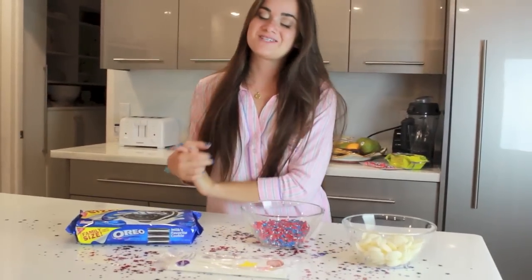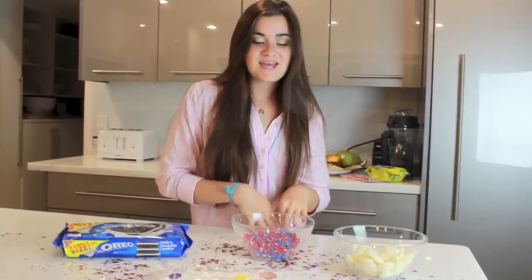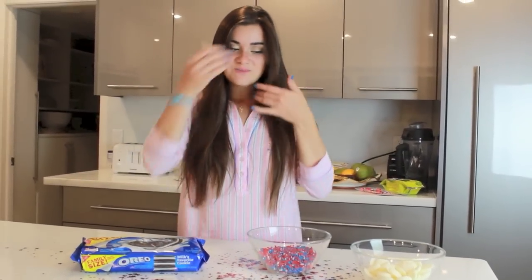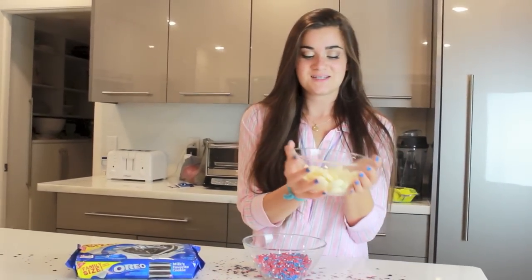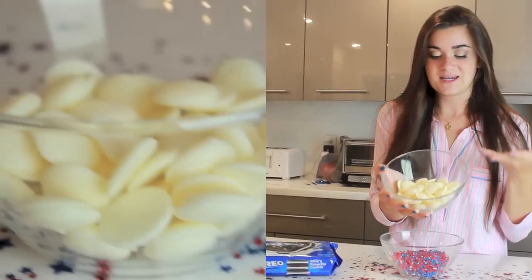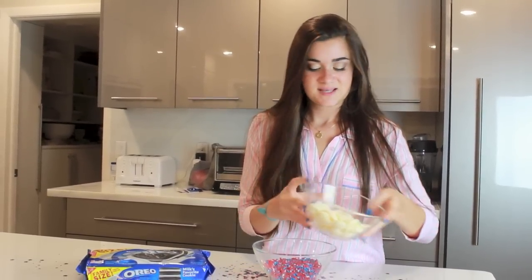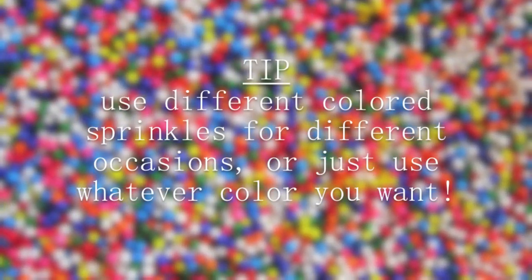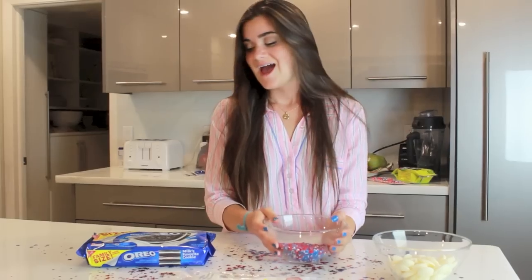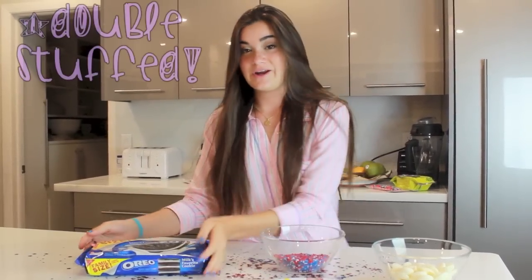Now we are doing the snack portion of the video and I'm going to show you a fun sleepover snack you can make. Since 4th of July is on Thursday, I decided to make a fun 4th of July snack you can make with your friends. You're going to need these chocolate melting candies — I got these from Walmart — and you want to get the white chocolate ones. Then you're going to need some red, white, and blue sprinkles, some lollipop sticks, and some Oreos.